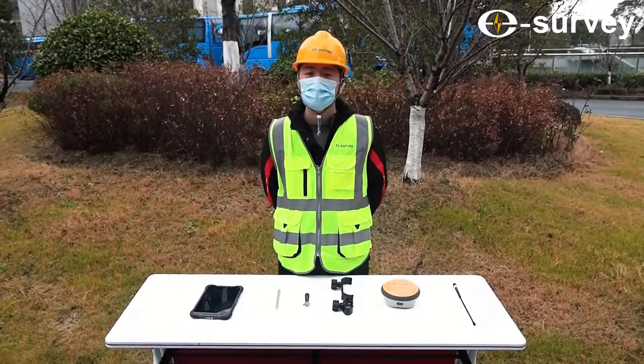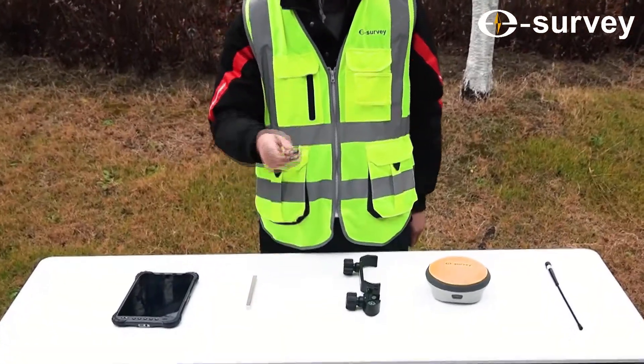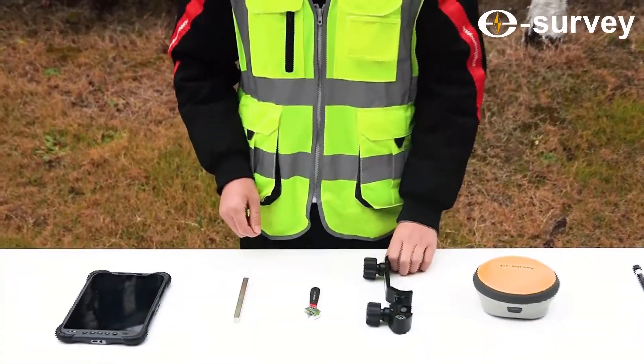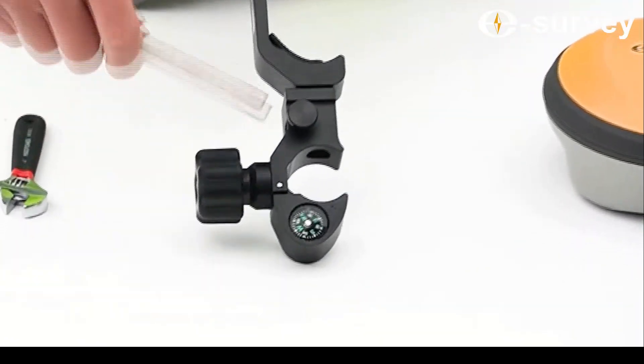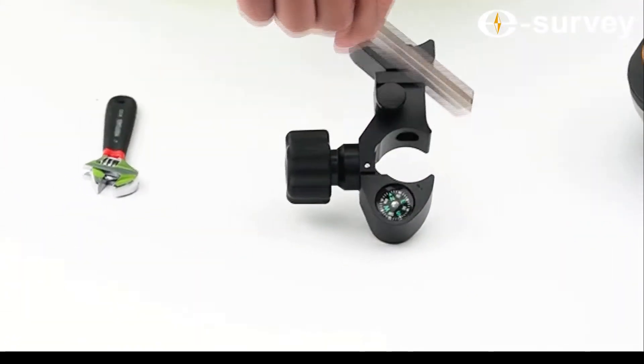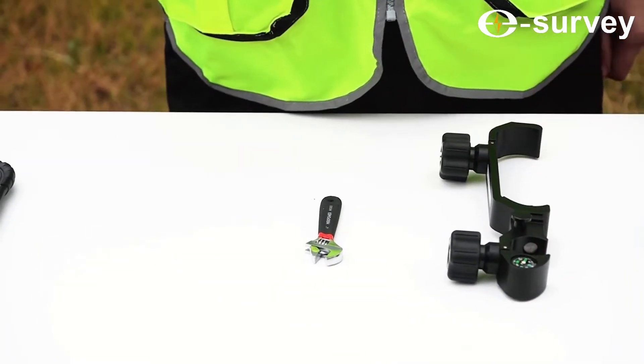To demonstrate the accuracy of the E500 tilt sensor, we will use a magnet, a piece of metal like this wrench, and a compass. As you can see, the magnet is changing the direction of the compass. If a magnetic field had the same effect on a tilt sensor while working, there would be a huge difference in accuracy.